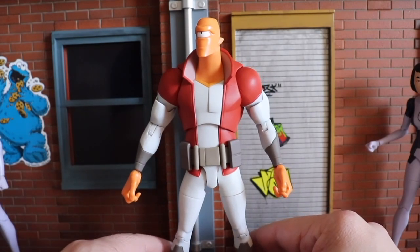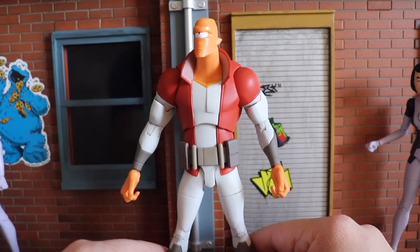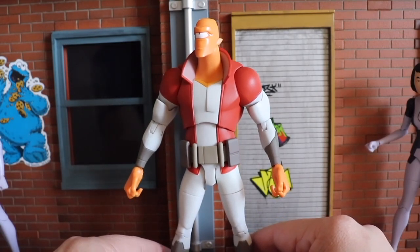Alan is the alien that Seth Rogen voiced beautifully on Invincible — he's the new friend to Invincible that he met, I want to say in the first couple of episodes into the series. It's been a while so forgive me if I'm misremembering — please comment down below and let me know. I do need to go back and re-watch the series because season two is coming soon.